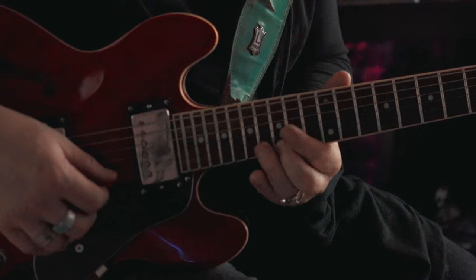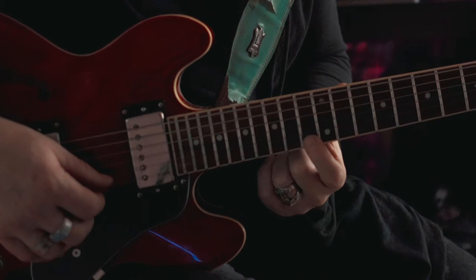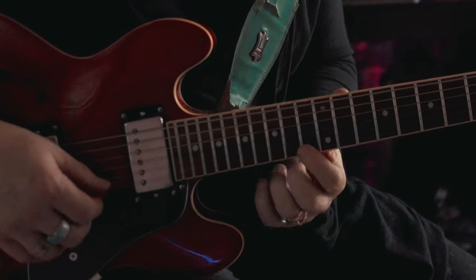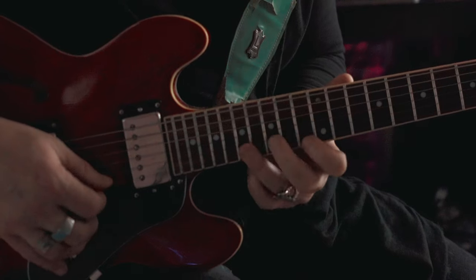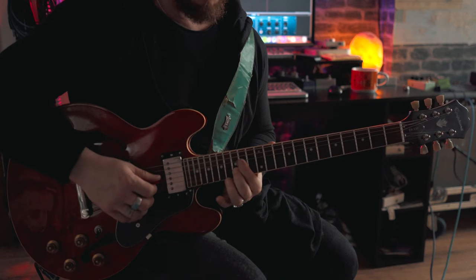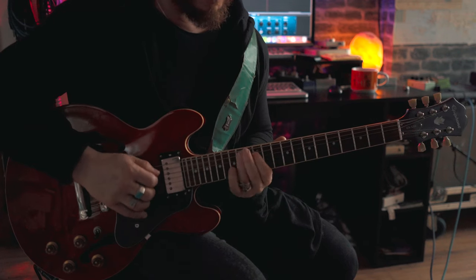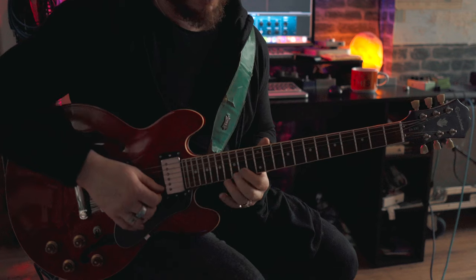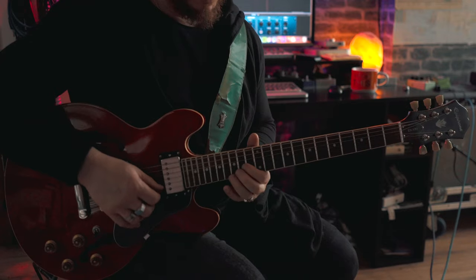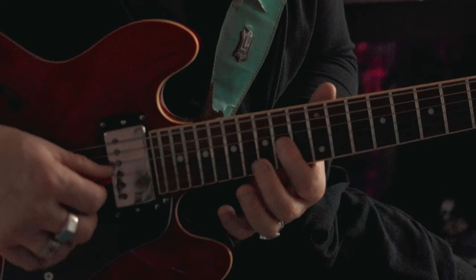Then from the G there, we're going to go up to the 17 on the E string, and then we're going to slide in from the 13 to the 14 on the E string — sounds a bit alien on its own but in context it works. Then we're going to catch the 15 on the B, and then we're going to basically play through a D chord shape — 15 on the B and 14 on the G string. So we've got that second part of the lick.